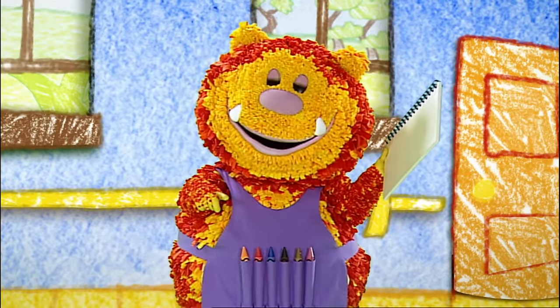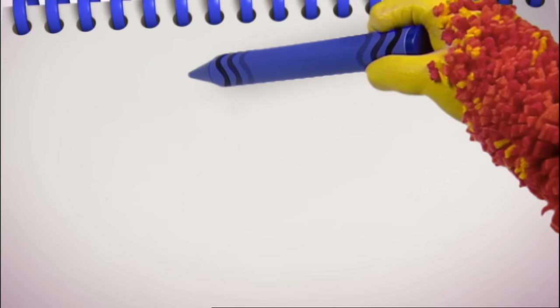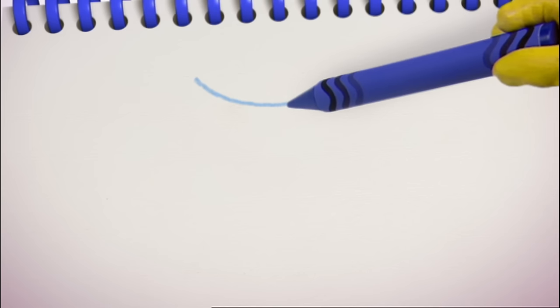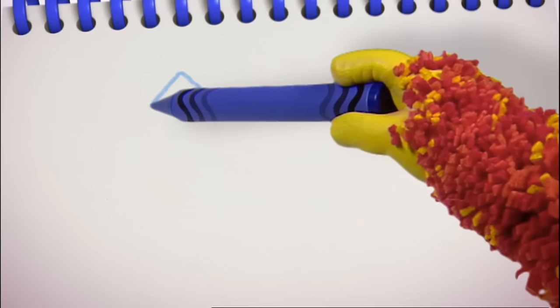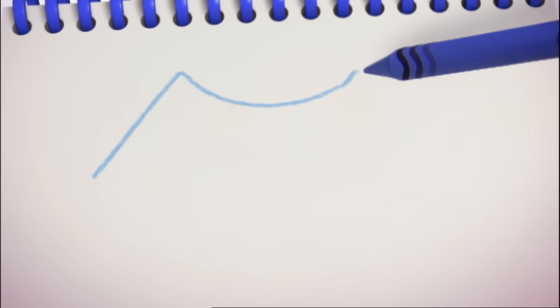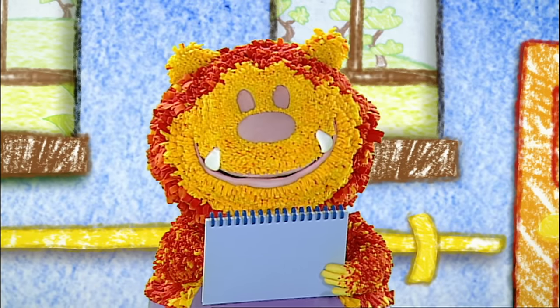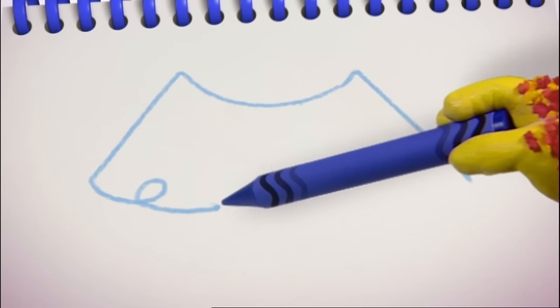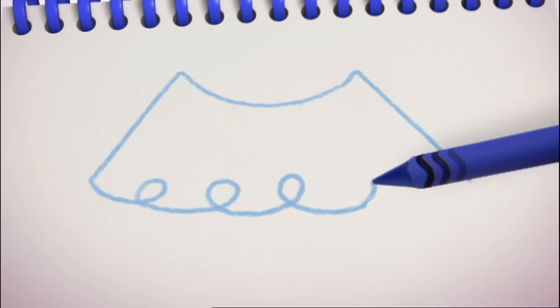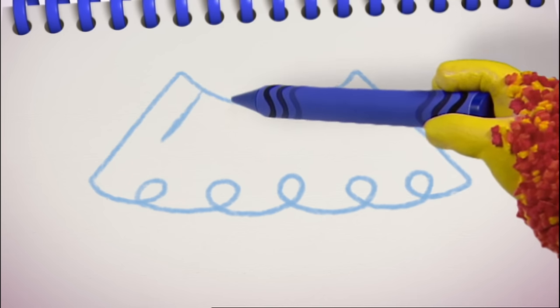Let's all squiggle a tutu for Dolores. We'll need that curved line again. Are you ready? Down, curve round, and up. There — we need the sides of the tutu: two straight lines that go out, one this side and one this side. Now we just need the frilly part of the tutu — we can use a loopy line for that. Loop round and round and round all the way along, and a few straight lines coming down from the waistband.